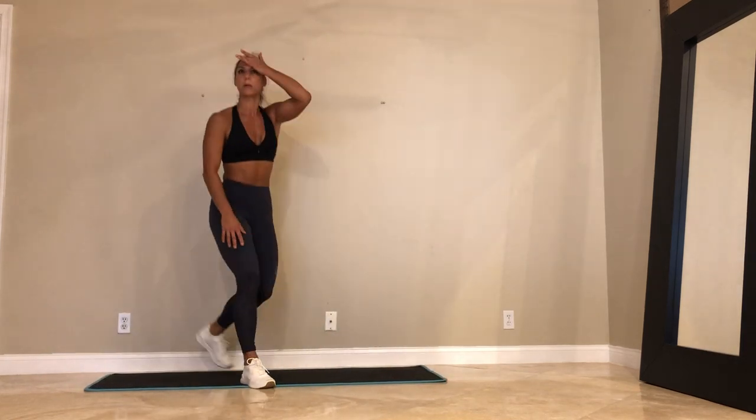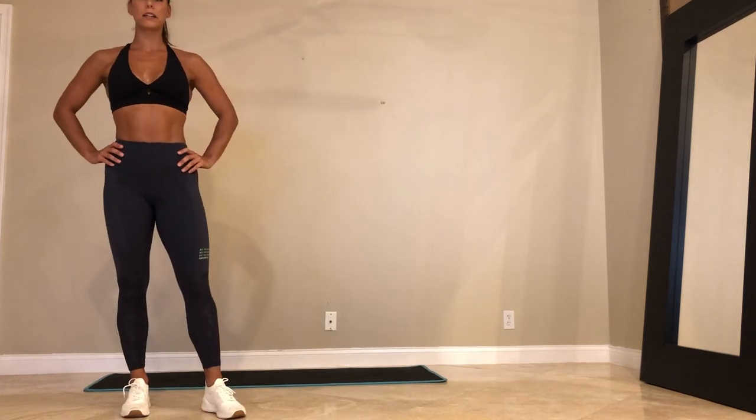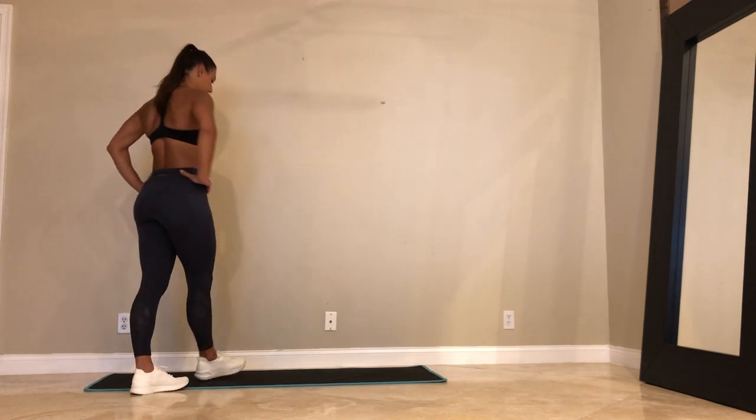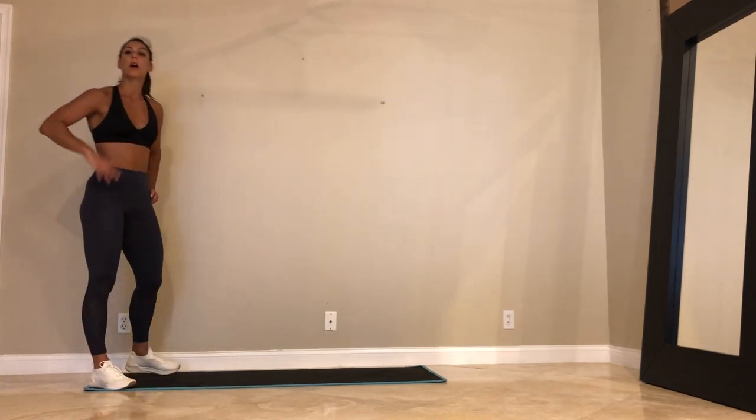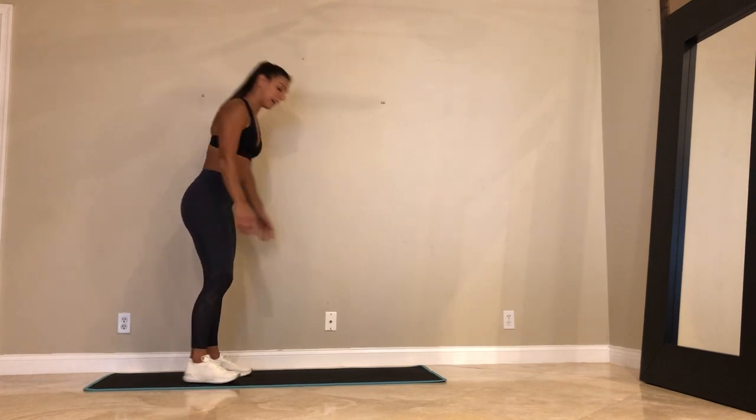I'm already dripping on my mat, I'm sweating. We're going in 10 seconds — gorilla burpees. Shout out to my boy Derek for inspiring me with these. Burpee, lunge. 3, 2, and 1. Let's go.